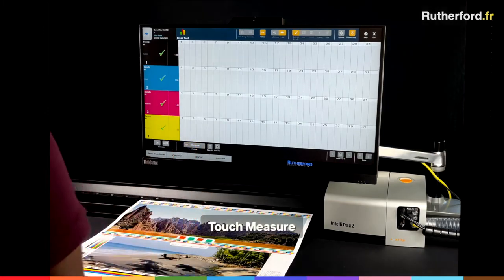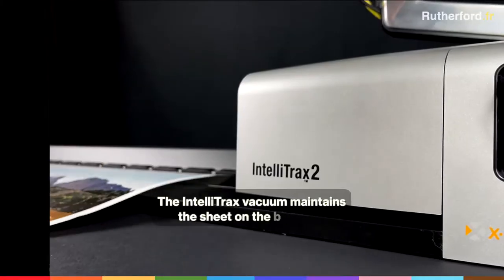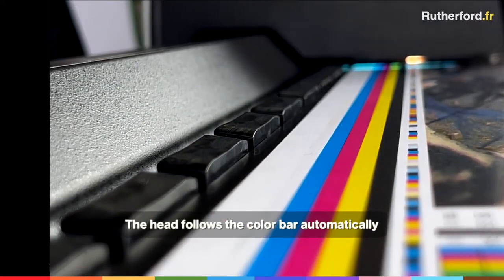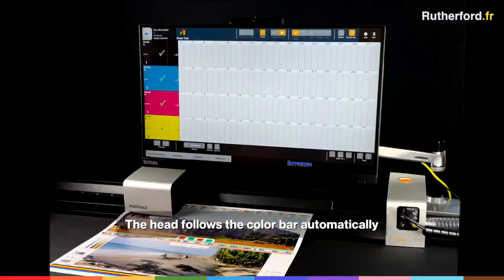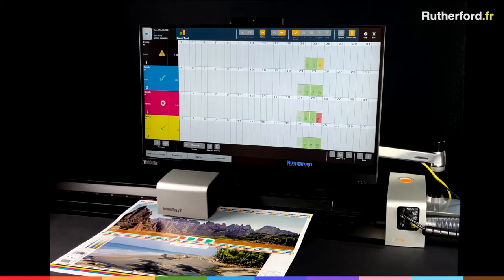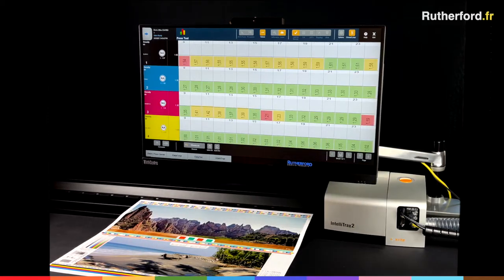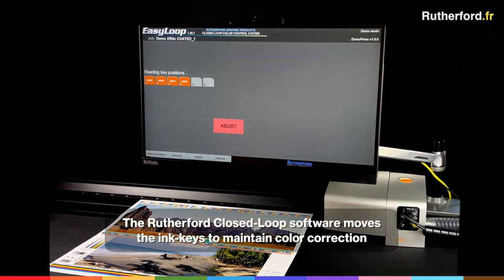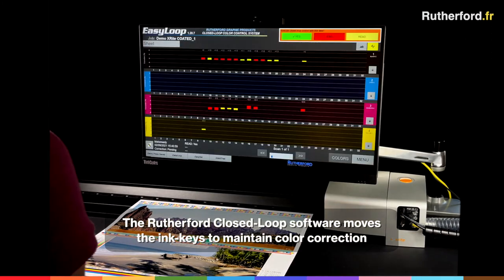Now touch Measure. The IntelliTrax vacuum maintains the sheet on the black rail. The head follows the color bar automatically. The Rutherford closed-loop software moves the ink keys to maintain color correction.